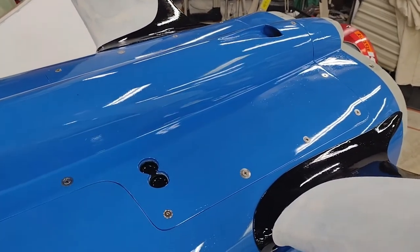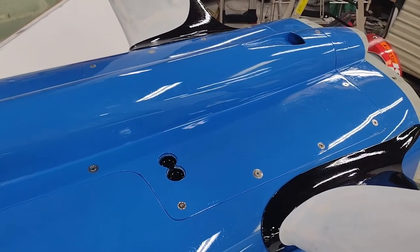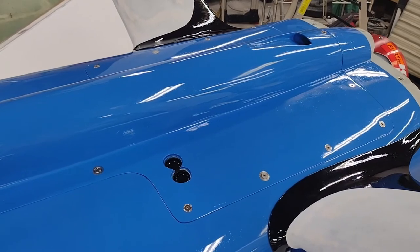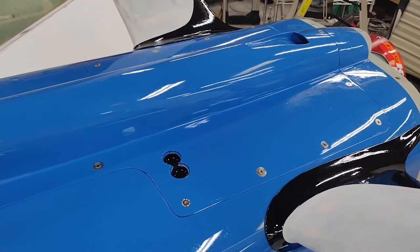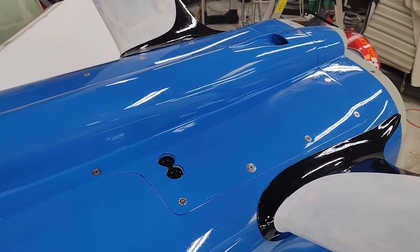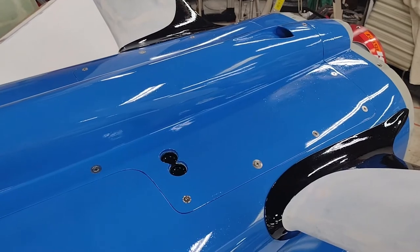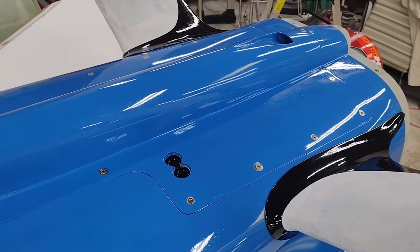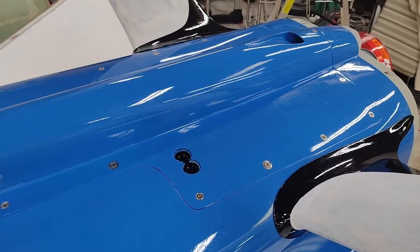Right up here, on the center line on the aft end of the Ram Air Scoop, is a NACA scoop that goes back through here into the engine compartment. Then it splits with a Y — half going to the mechanical fuel pump to cool it, and the other half going to the PMAG.